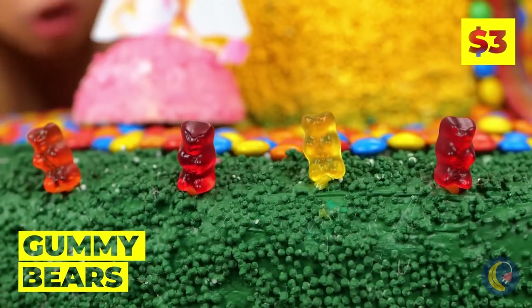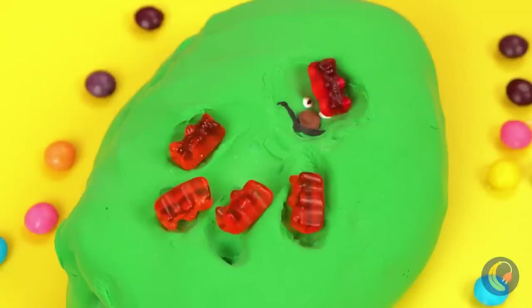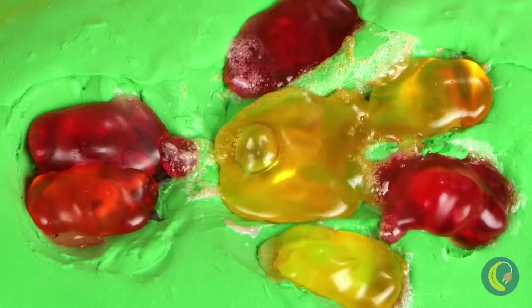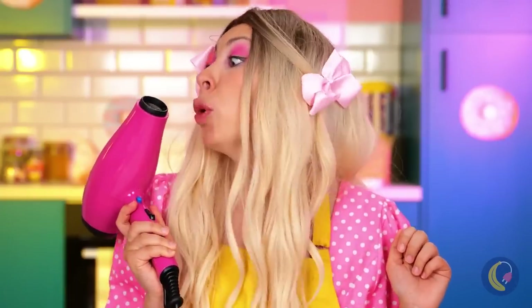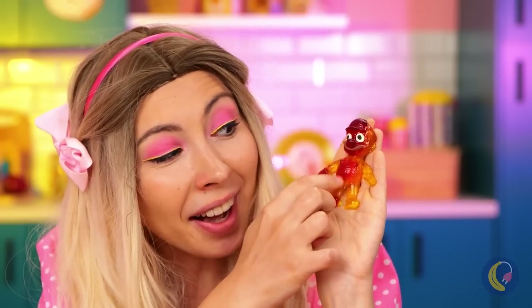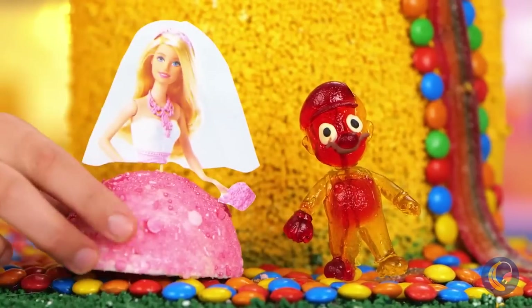What? Are the gummy bears having a picnic? No time for that — we need to get them ready. Wow, we have a groom. Isn't he sweet? Our cake toppers are complete.